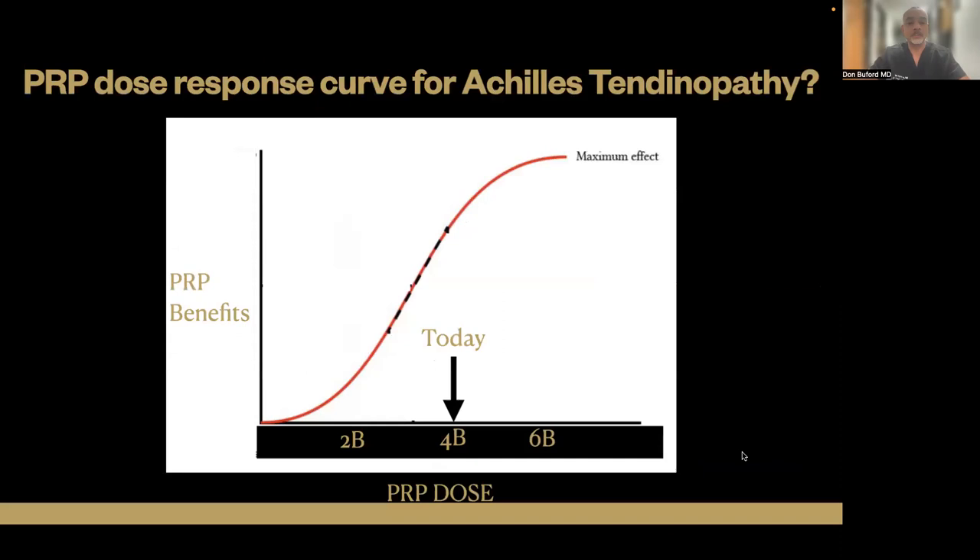This is what we did today — a platelet dose of 4 billion. We have no idea what the outcome is going to be because we just did it about an hour and a half ago, but at least we have one spot on the dose response curve that we can start to track.